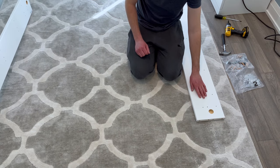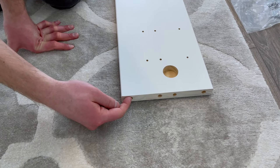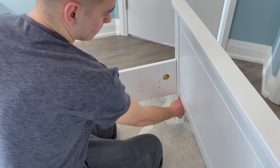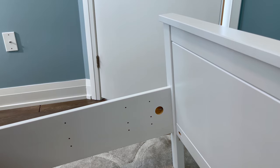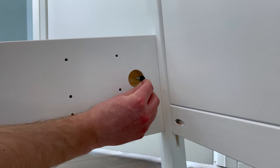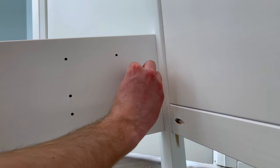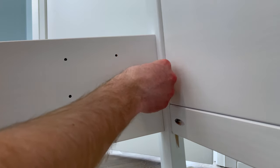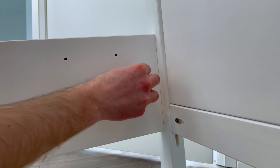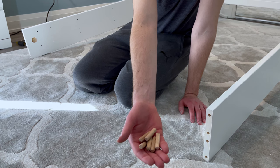Now grab the right side piece and again make sure the big hole is facing outwards. Then grab three dowels and hammer them into these three holes. The next step is to connect the right side piece to the footboard like this. And again, grab this black plastic piece, a nut, and a wrench, and secure everything together like you did on the left side. Now go to the ends of the side pieces and grab six dowels. Hammer the six dowels into these six holes.